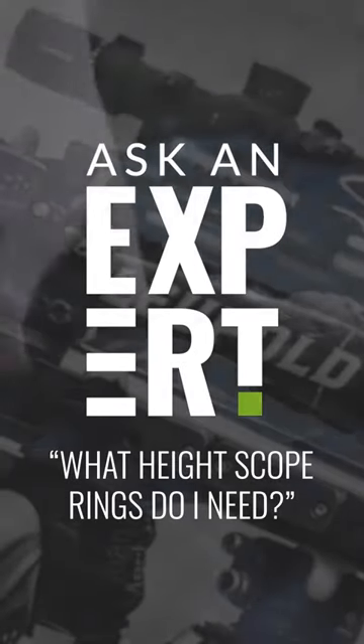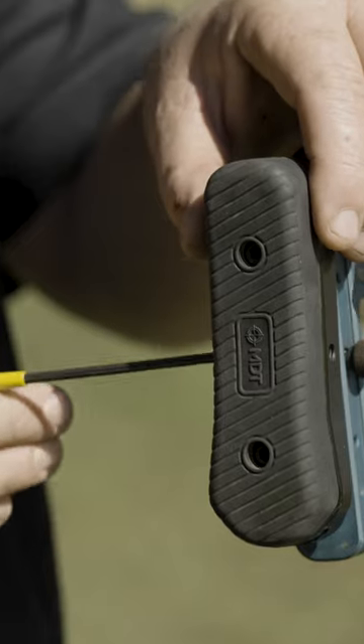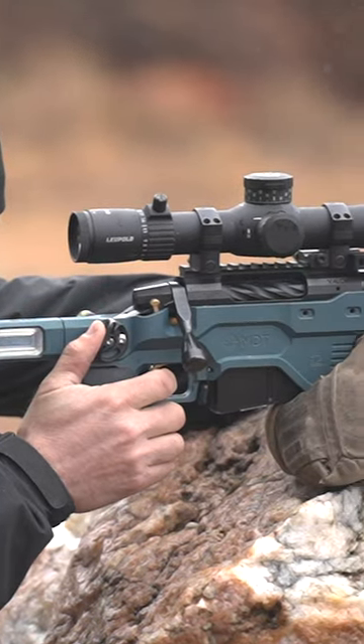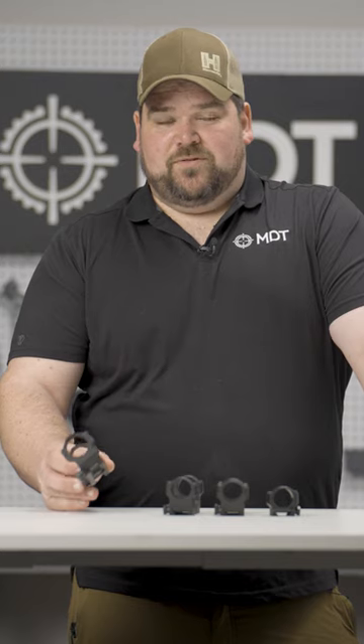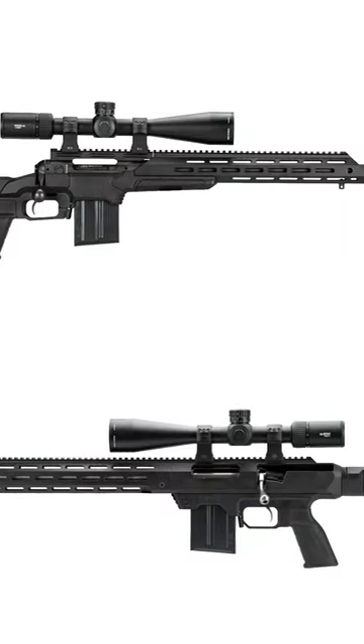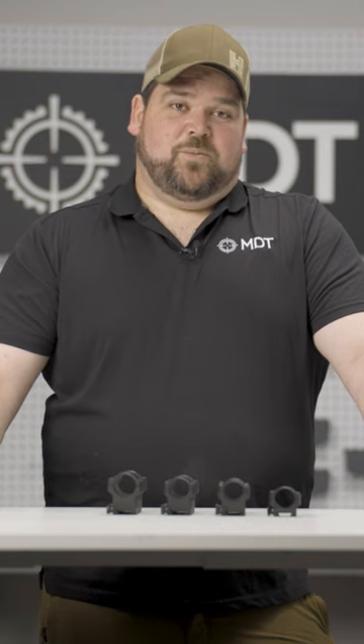On a more traditional hunting stock that has a bit of a drop comb on the buttstock, you're definitely going to want to go with a lower ring. Compared to if you have a fully adjustable buttstock like an ACC Elite, you're probably going to want to go with a medium or maybe even extra high. If you're shooting a rifle that has a full forend rail like an ESS or ATACR 21, you're going to want to go with a 150 or an extra high mount.